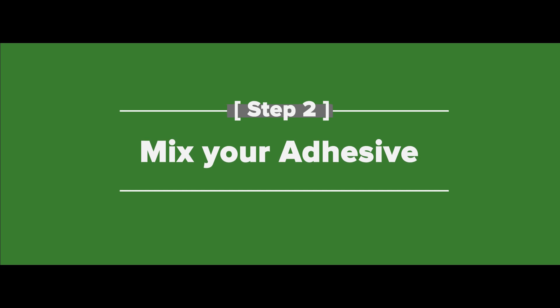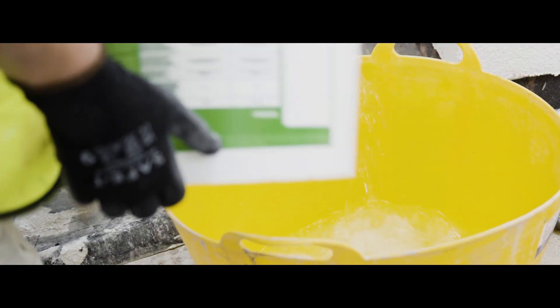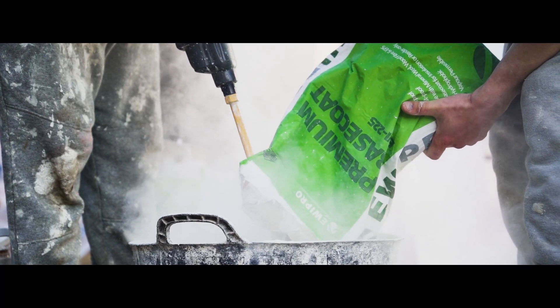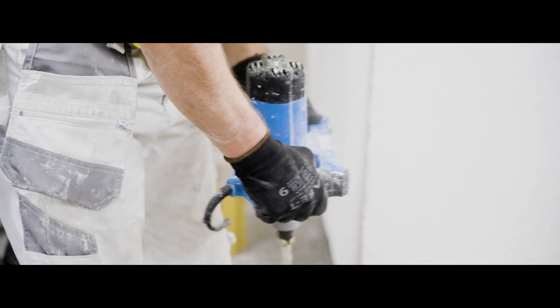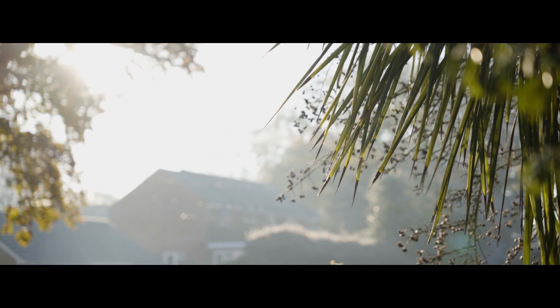Step two: mix your adhesive. Both adhesives come as a dry mix in a 25 kilo bag and should be combined with just under six liters of clean cold water per bag. Use a heavy duty mixer on a slow setting for a couple of minutes. Freshly mixed adhesive should be left for five to ten minutes and then remixed before being used — this is where its strength comes from. Once remixed, the bucket life is roughly one hour, although this depends on the weather conditions.